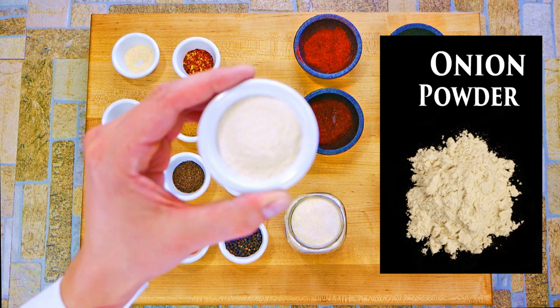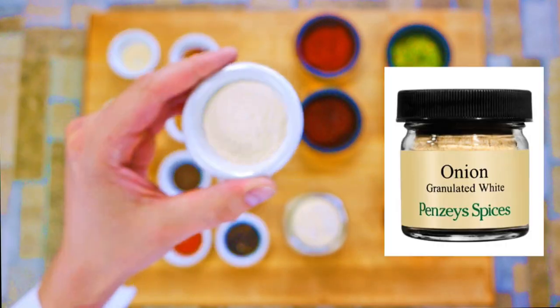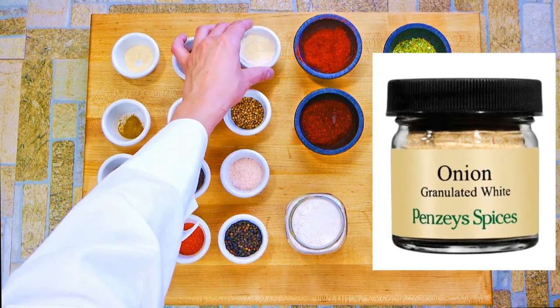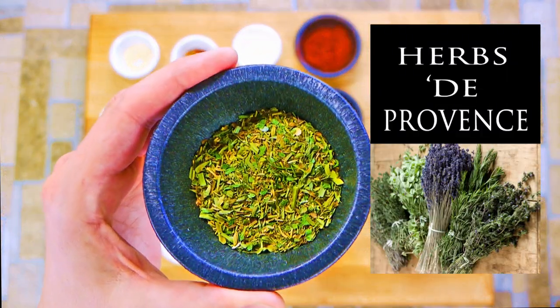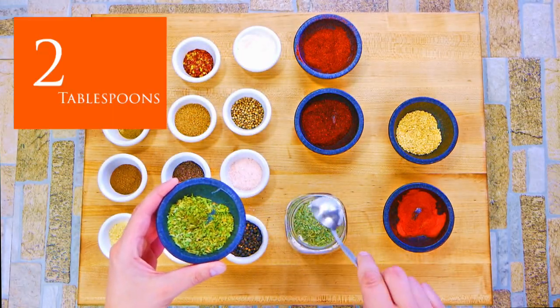Using really high quality garlic and onion powder is the key, guys. Penzey's right there is a company that is just the best spice company in America. Everything's the most amazing smelling and tasting you've ever experienced — and I'm not getting paid to say that.